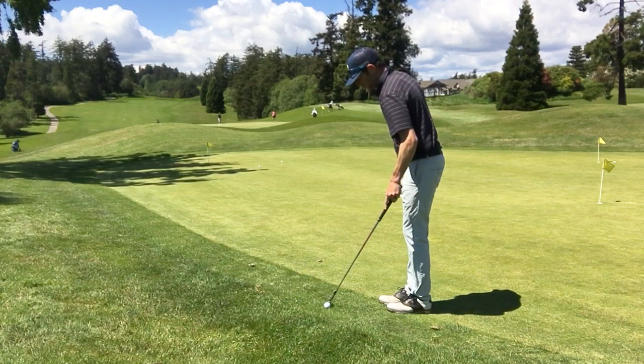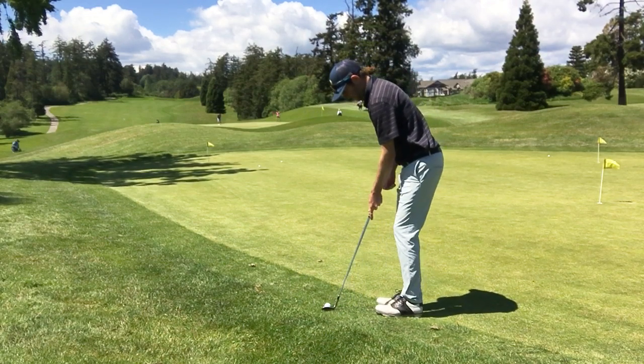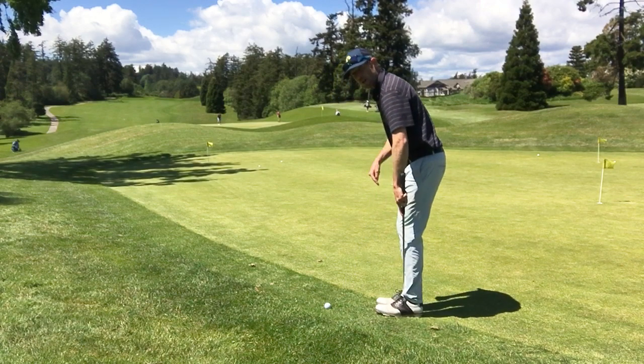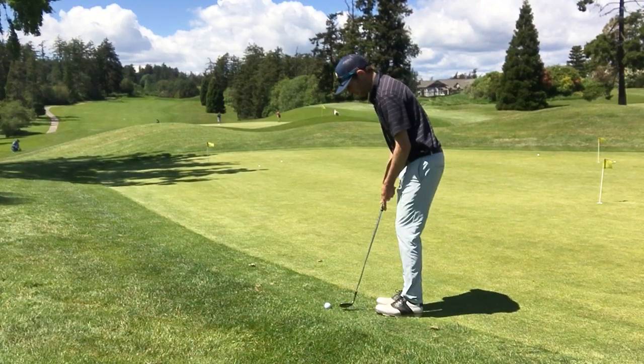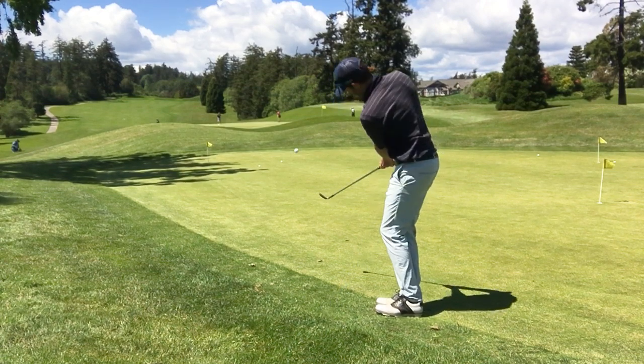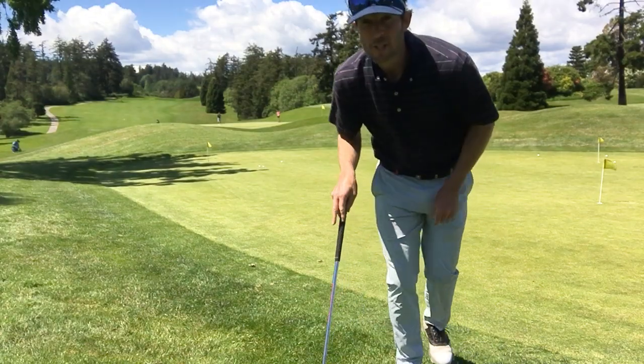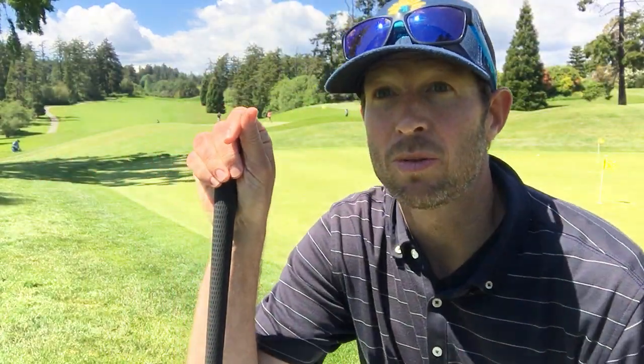I'll do one more. Locked into the front foot, nose on top of the ball, rock my shoulders. You could throw a small blanket over those right there — and I hit all three of them solid.